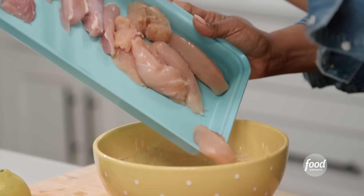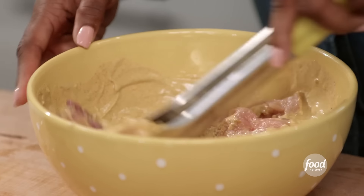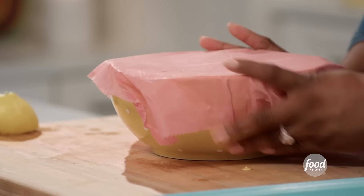I'm going to add my chicken to the marinade. I'm using all-white meat breast and also thighs — I like to mix it up. Dark meat tends to be a little juicier, a little more flavor. And white meat in general is just really great to grill and cook. I'm going to let this marinate in the fridge for at least two hours.